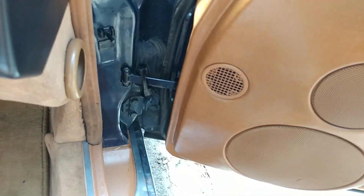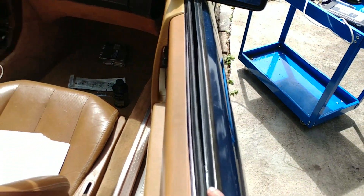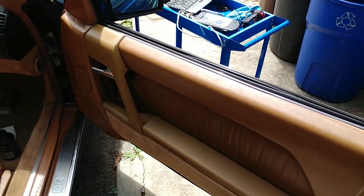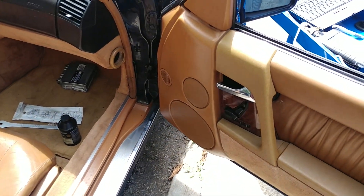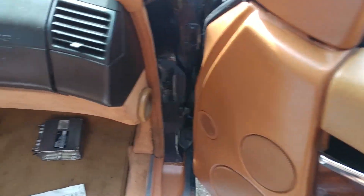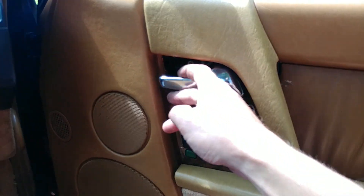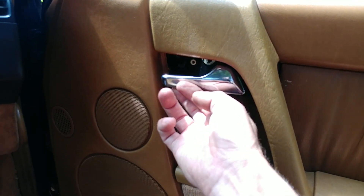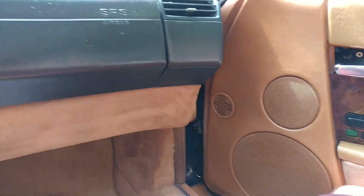The door check is broken - I hadn't noticed that until just now. The door swings out all the way but it doesn't stop in its position, so that has to be replaced. This handle is also not right - it's slapping too much. The panel has to come out anyway, so might as well deal with it.